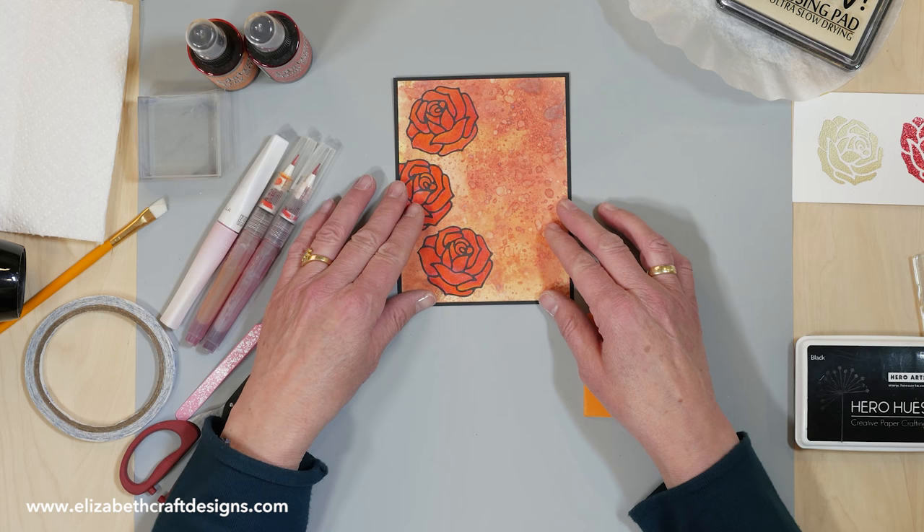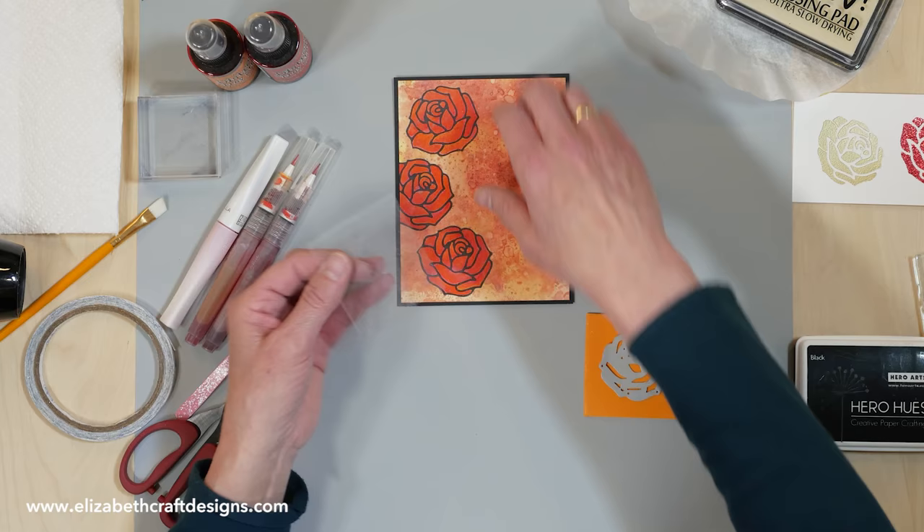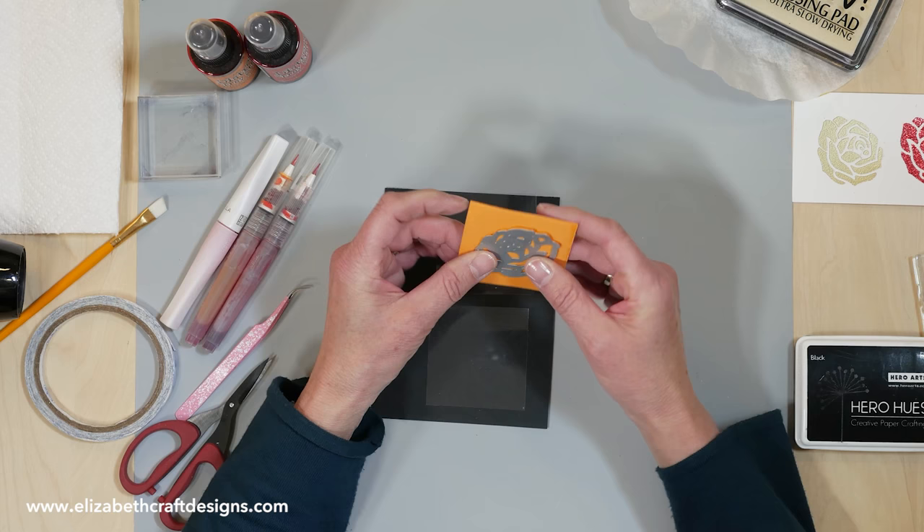This is the one I'm going to show you how to do. The background is Distress Oxides as well. I have two pieces of clear acetate here. I'll put it on the black because it's easier to see. Here I have my die — I already ran that through. I want to make two stamps.